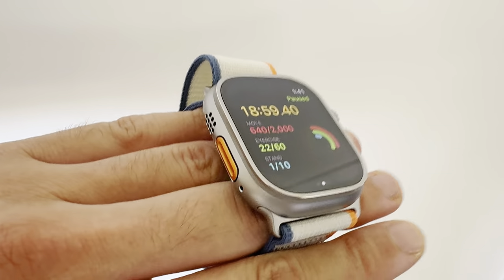You can trigger it by holding the action button on the side. I put the action button here — what I'm about to do is hold it. I felt that vibrate and right there, it clicked the siren. I haven't tried activating it yet because it's going to be quite loud, but that's pretty much how you access that.